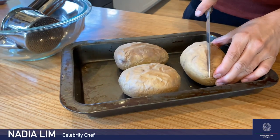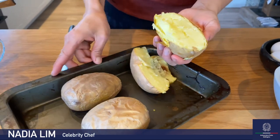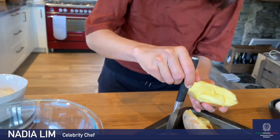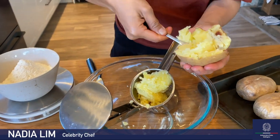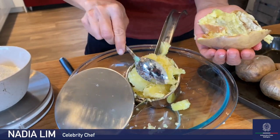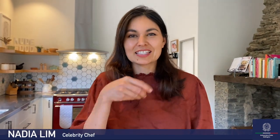Firstly we need some baked potatoes. Make sure you use agria potatoes, or some kind of flowery potato. I bake these whole with the skin on for about one hour at 200 degrees Celsius, or until they're tender. You can tell they're cooked all the way through if you put your knife in and it goes right through. Scoop out the potato flesh — patate in Italian — and leave the skins behind. Use a potato ricer, or push the potato flesh through a sieve. You don't want to mash it or you'll get quite dense, dodgy gnocchi. Push it through a sieve or use a potato ricer and you'll get nice light fluffy gnocchi.